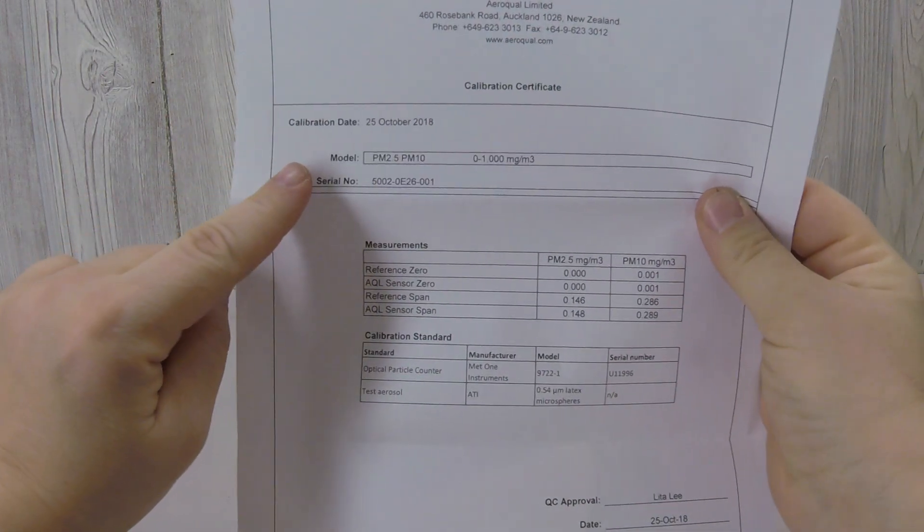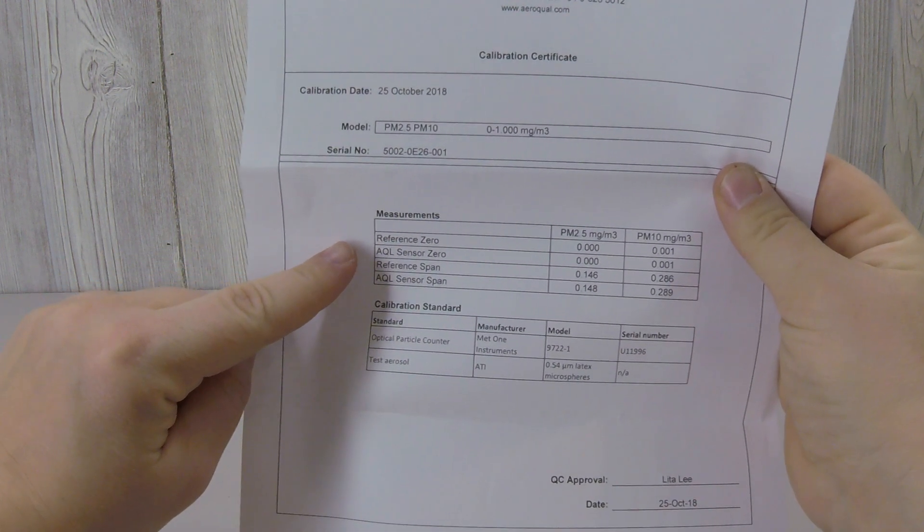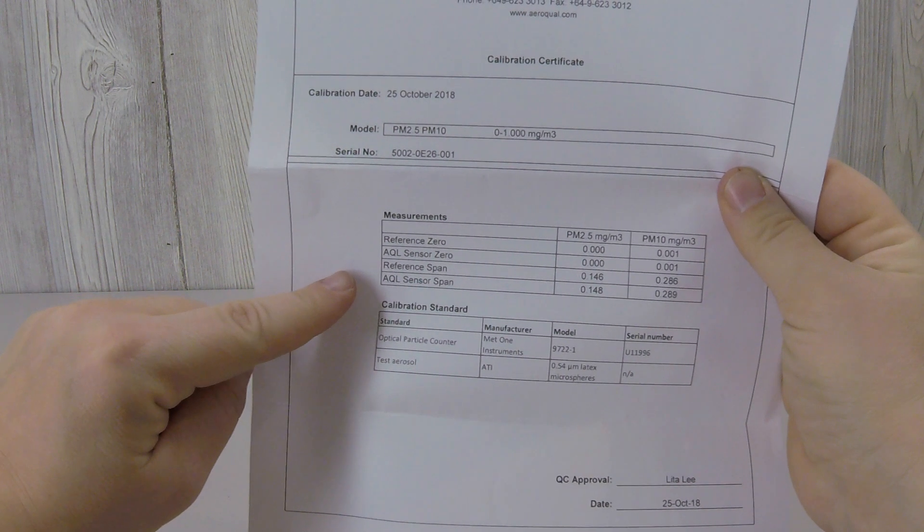The calibration certificate includes information about the model of the sensor head, its serial number, and the data collected during the calibration process.